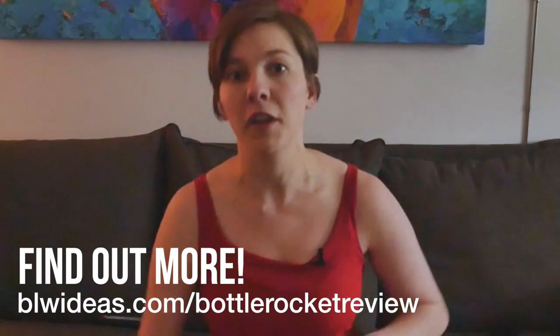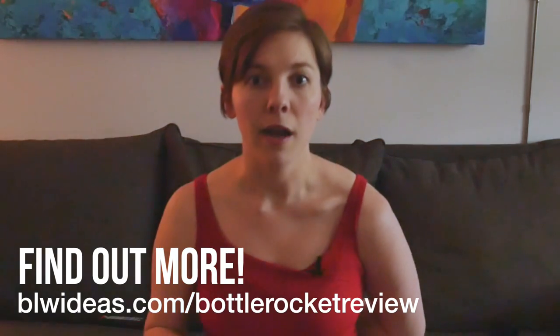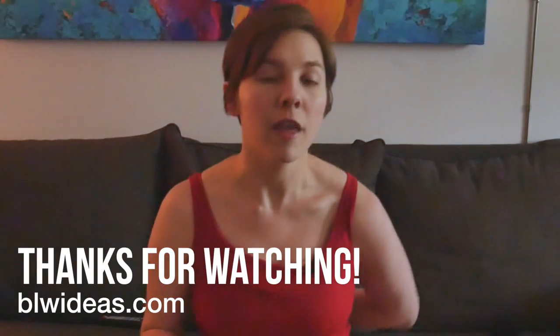So that's just sort of a road map to the whole thing, and then you can find out the pros and the cons and my overall opinion in the rest of the blog post. Hope you enjoyed. Thanks.